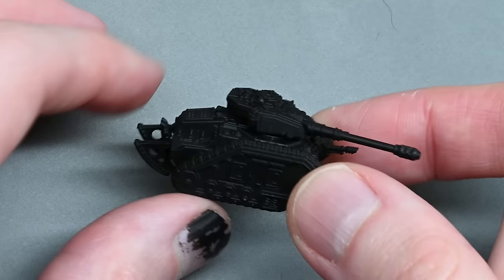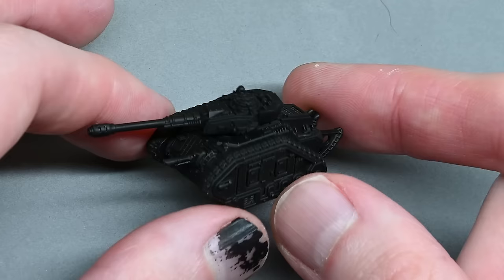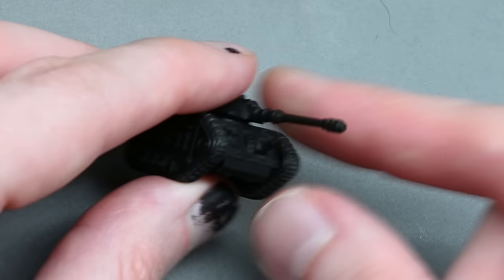Hello and welcome to my latest video. In this video I'm going to be showing you how to paint this Lehman Rust Vanquisher for the Solar Auxilia from the Legion Superioris game, so that's why it's so small. Throughout the video you're going to see a couple of other tanks pop up as well, and that's because I'm basically batch painting them.